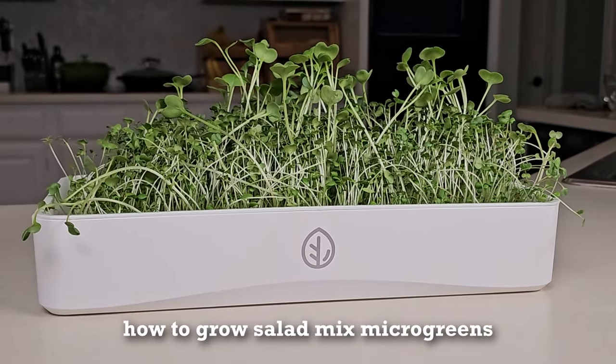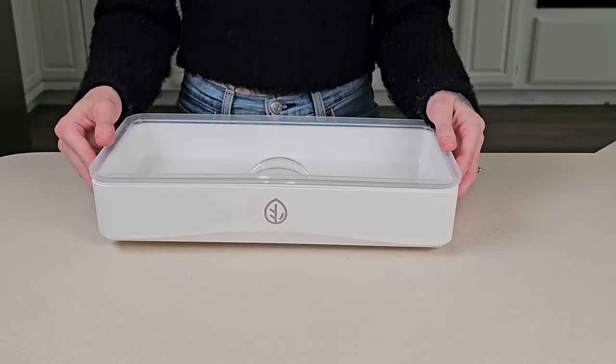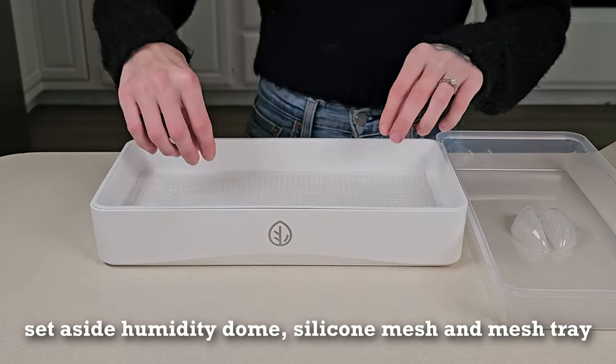How we grow salad mix microgreens using our 7 by 14 tray kit. We start by setting aside everything except for the white base tray.